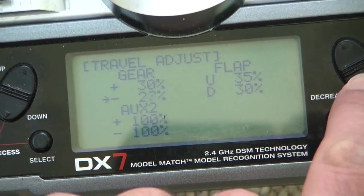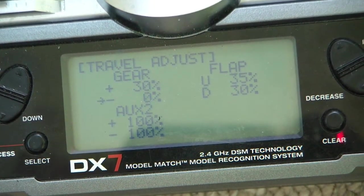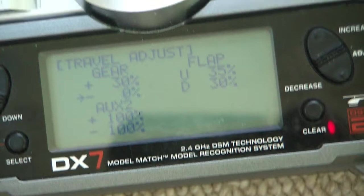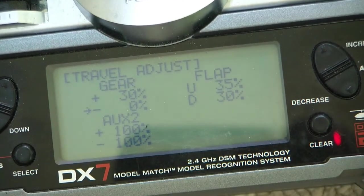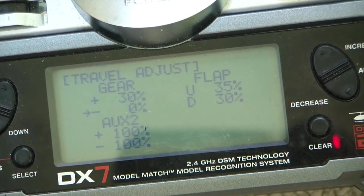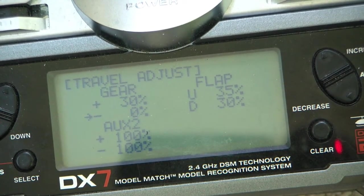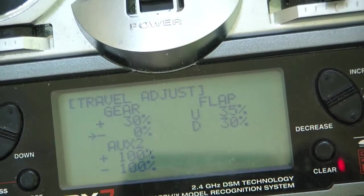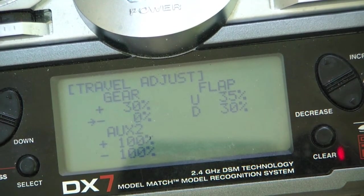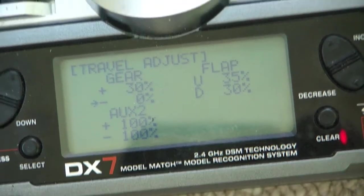What I'm going to do is take the heading hold gain and set that to zero. By the way, in the Spectrum DX7 there's a helicopter mode and a thing called gyro sense — I'm not in helicopter mode, I am in airplane mode. I've got the gain channel hooked up to the gear switch. My travel adjust is how I am setting up the gain. In some transmitters, instead of travel adjust it's called endpoint. Some older radios might call it ATV — adjustable travel volume. That's all the same thing. This is not the same thing as swash AFR, which is a helicopter-specific thing.